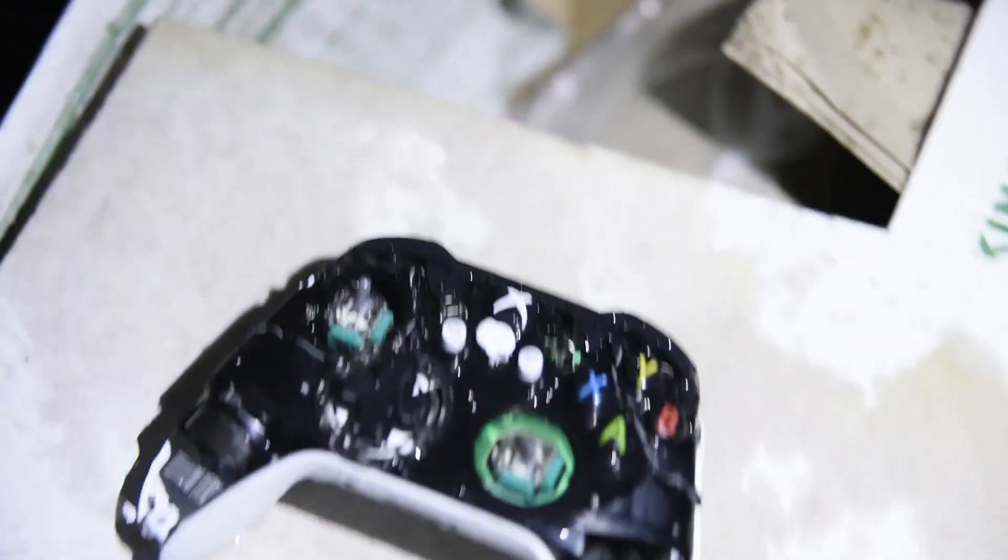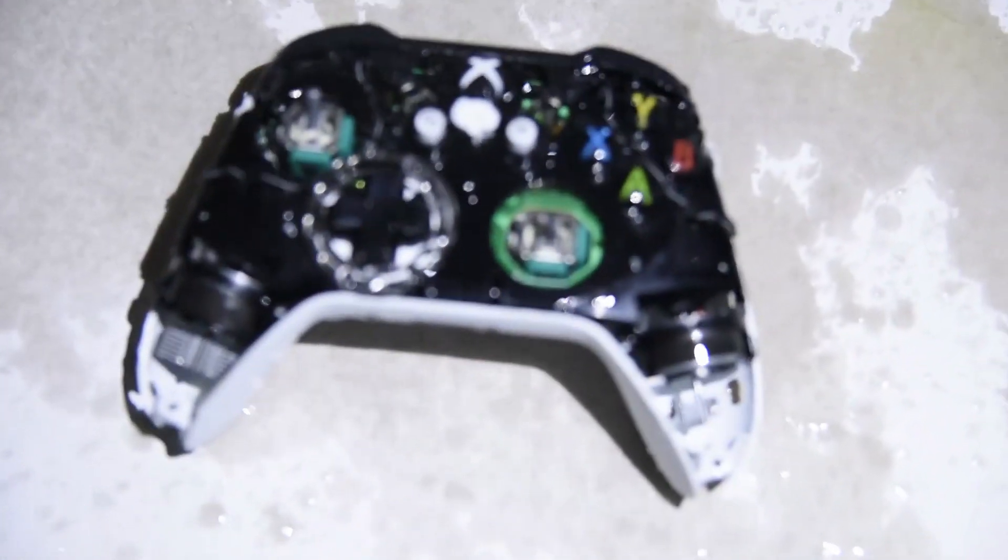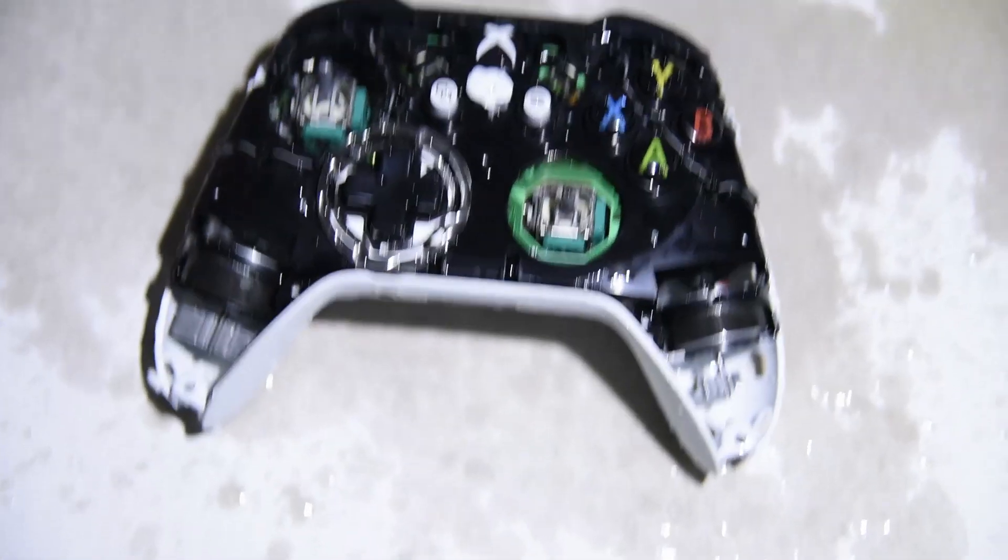That button is no longer sticky boys. That is the ultimate way to fix your sticky controller in 2018. Don't forget to smash that like button and subscribe. Fuckers.